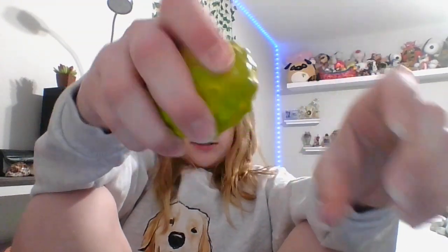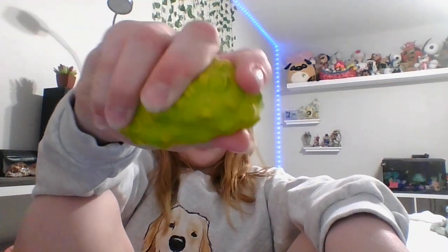Now you have your DIY bead stress ball! This was really fun to make. If you want a tutorial or want to make these, comment down below. I hope you enjoyed this video — if you did, be sure to like, subscribe, and hit that notification bell. I'll see you guys next time, goodbye!